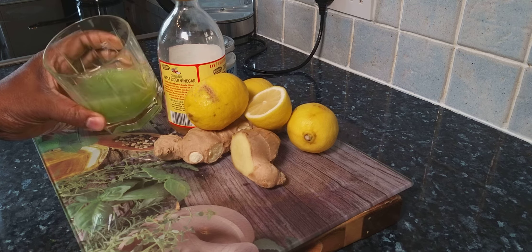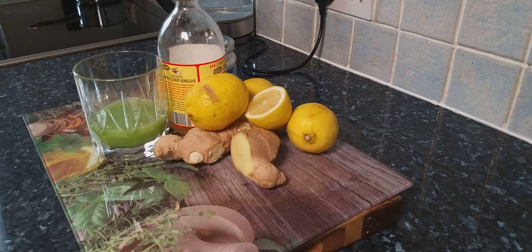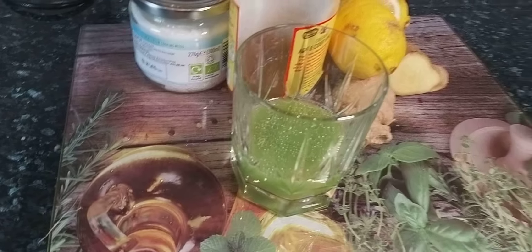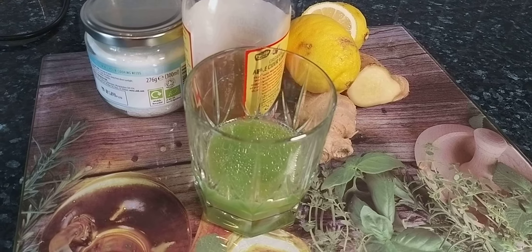Do not make a portion and put it in your fridge — make it and drink it instantly. Thank you for watching, stay tuned for a lot more recipes and ideas from Chef Ricardo. See you next time in the kitchen, bye bye!